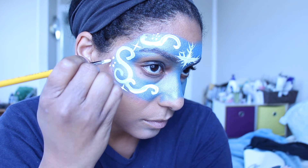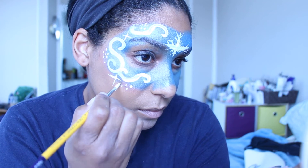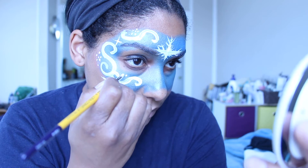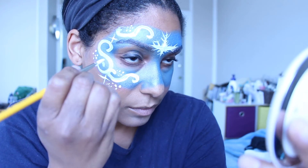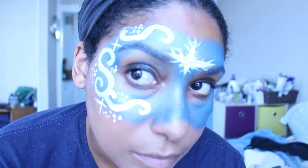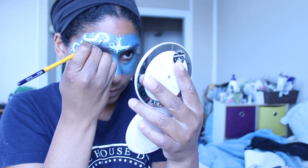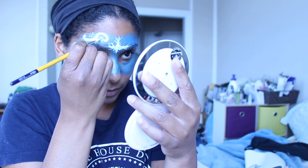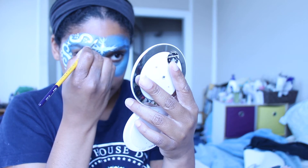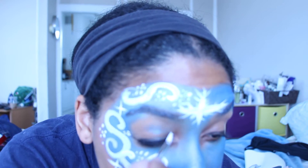Just different size dots for the snow. Be careful around your eyes. I would definitely suggest getting a better mirror — a bigger mirror that you don't have to hold in your hand — because it might compromise the integrity of your design, and I am well aware of that.